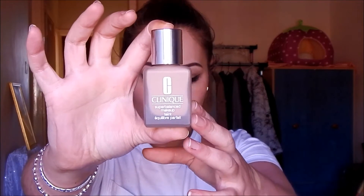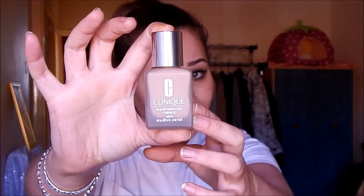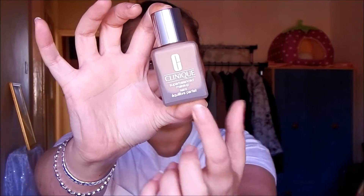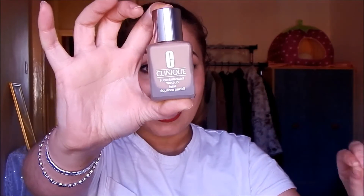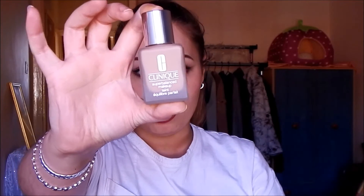I was really curious to know the difference between the original Super Balanced and the new Super Balanced Silk. I learned from the consultant at the Clinique counter that they are not going to discontinue the original one. The new foundation comes in the same exact packaging, and on the front it adds the word 'Silk' and also contains SPF 15.